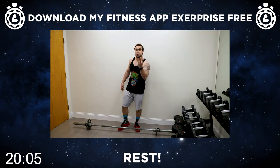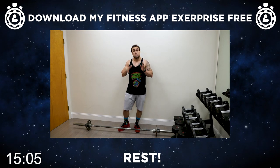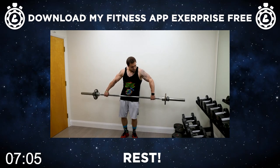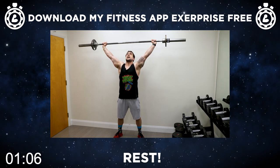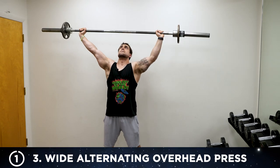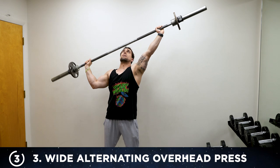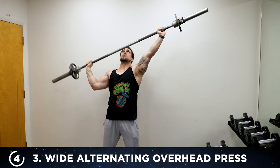Get ready now for exercise three — we're going to be doing the wide alternating overhead press. It's going to be a little awkward of a movement because you probably have never done this before, but it's going to be effective and we're going to be getting after it together. Grab that barbell, standing up, get a wide grip, bring it all the way up, stabilize, get a squeeze in that core and engage. We're going to alternate arms — keep that other arm all the way up as the other arm is pressing, squeezing that core to stabilize.